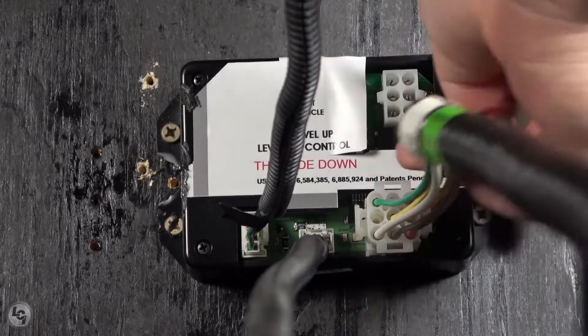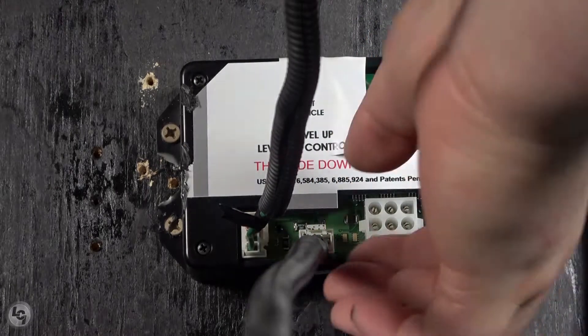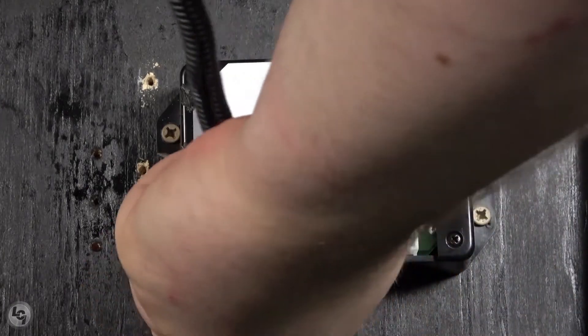Start with disconnecting your 6-pin and 9-pin connections for the power unit control harness. Then progress to removing your rear sensor harness and then your touchpad harness.